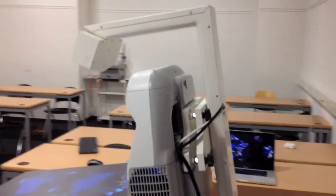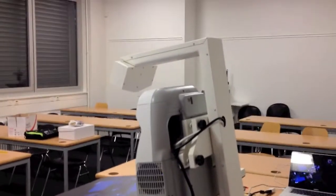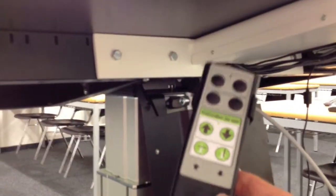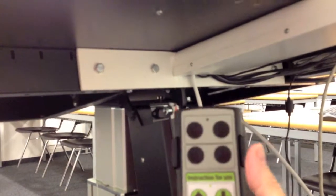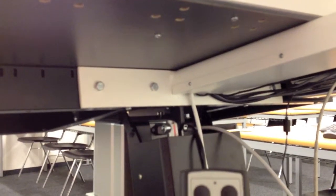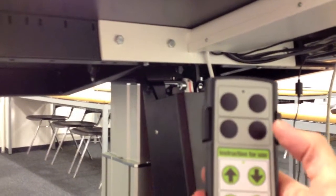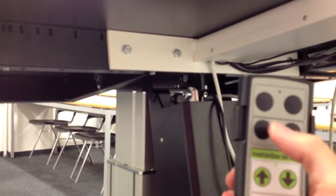What's really new here is that it's a fully motorized table. There is a remote controller, and with this I can change the height and angle of the table. So let's start to make it more vertical at first.